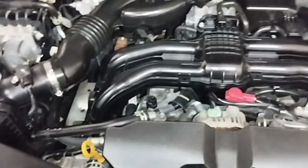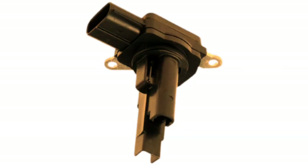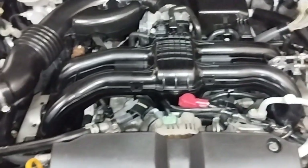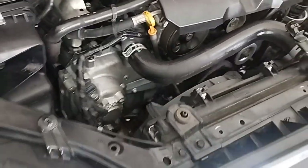Some possible causes of imbalance include vacuum leaks, malfunctioning mass airflow sensors, and a clogged fuel filter. The fuel trim system is too lean — indicating an oxygen sensor problem.